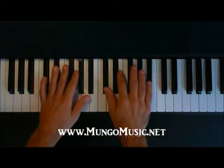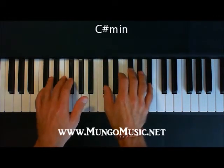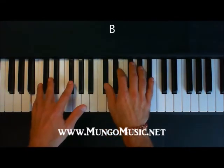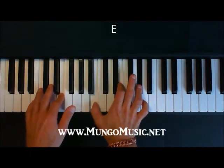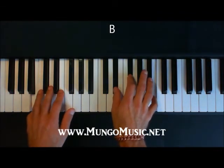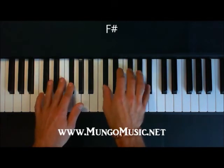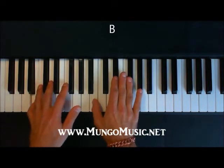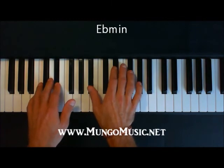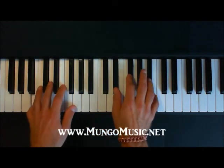Now let's take a look at the bridge. Repeat that chord progression. And this last time, it goes to an A-flat minor before going to the chorus — the B, F-sharp, and E.